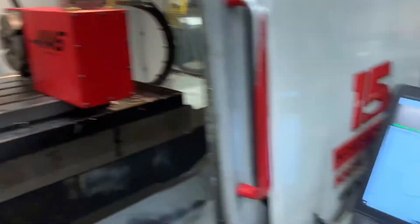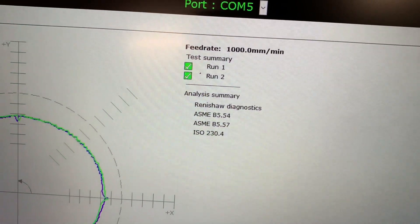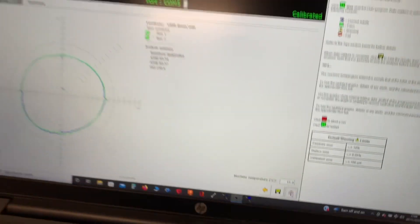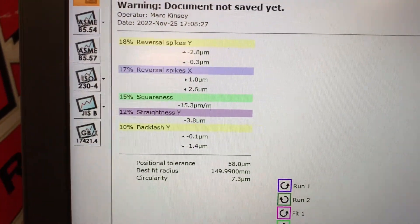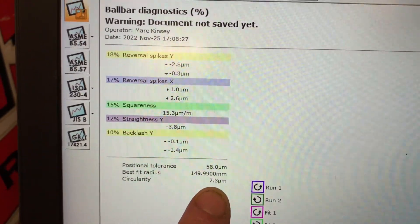The ball bar test has finished. That shows you the rough graph there, telling you the test summary of run 1 and run 2 is completed. We can go down here and click on this for data analysis. It shows you in 10 micron divisions — that looks like a pretty good circle. And we have got circularity on this machine of 7.3 microns. So this machine is almost as good for its circularity as that one was when it was brand new 22 years ago. This one's 25 years old — well happy with that.